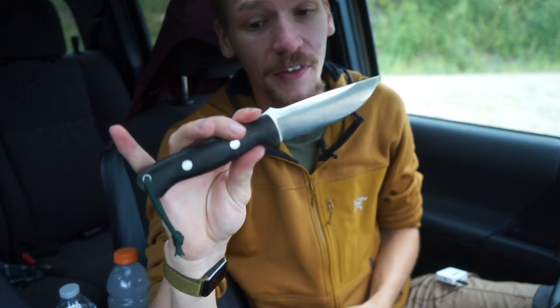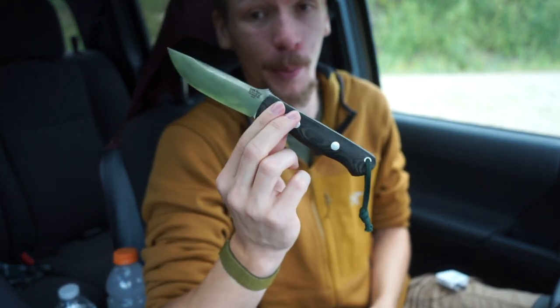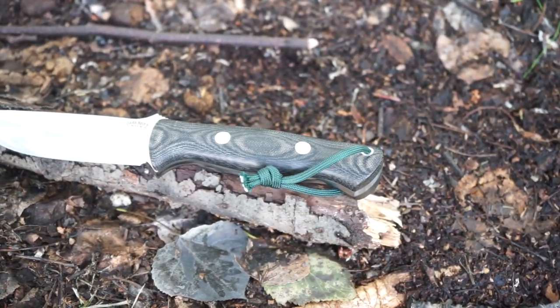Today we are doing a knife profile or deep dive into the Bark River Knives Bravo 1. Without any further ado, let's jump right into it.